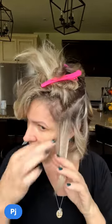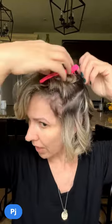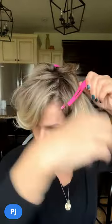I'll lightly feather this piece back a bit — maybe not since I already smoothed it out. Moving up to my next section. I've already got the back sectioned off, so I'll just show you the front since I can't really demonstrate the back.